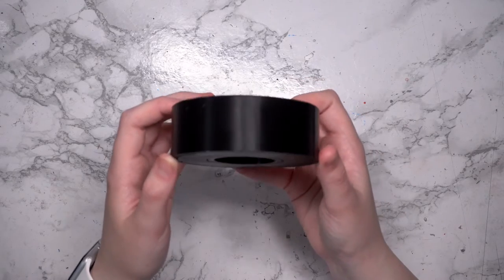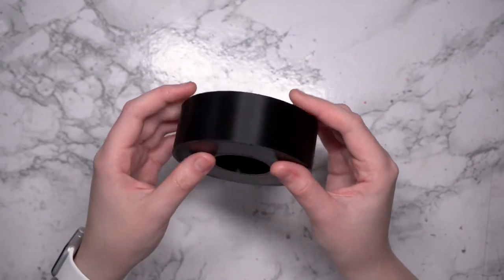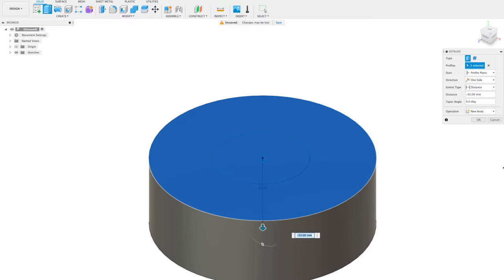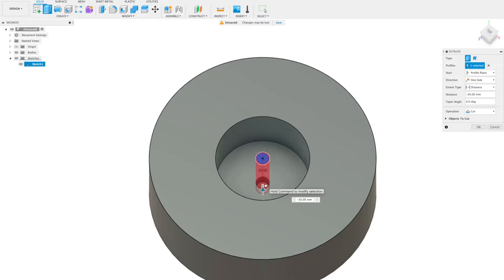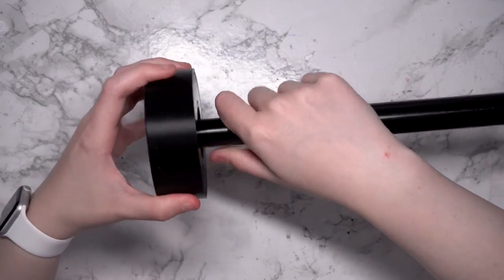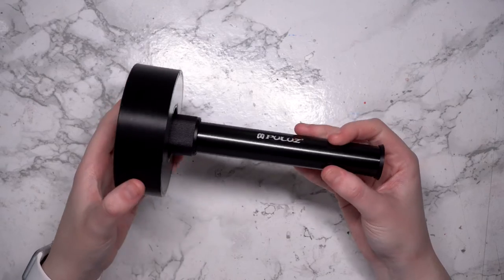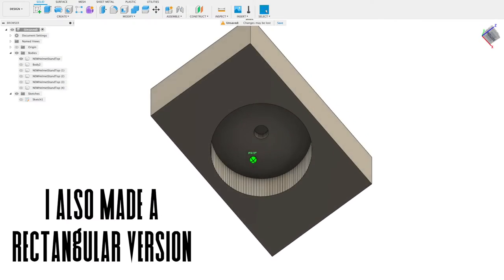You'll also need something to use as a top cap to the poles. I designed and 3D printed this disc to use, similar to what I typically make for my display helmet stands, but this one has a spot for the tripod extender screw to actually screw into. I'll leave a link to the file in the description box, as it should fit with most tripod extenders if you're wanting to build one of these for yourself.